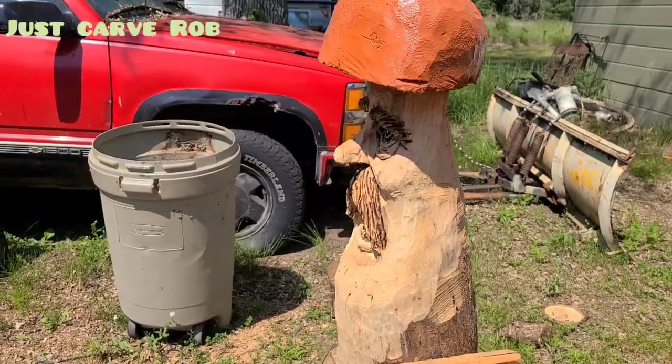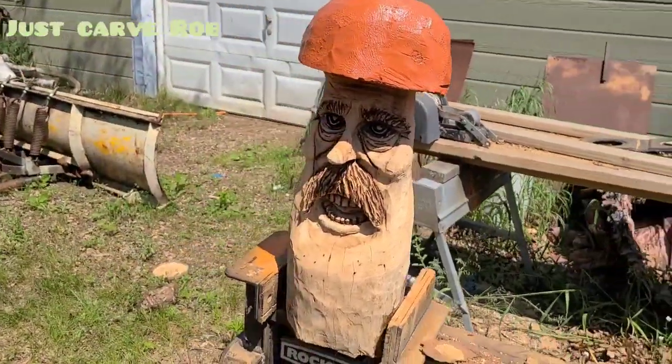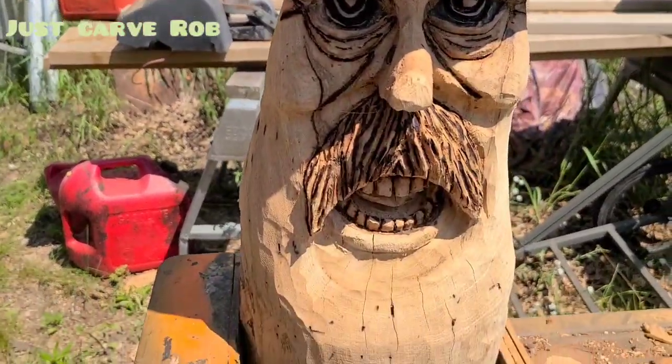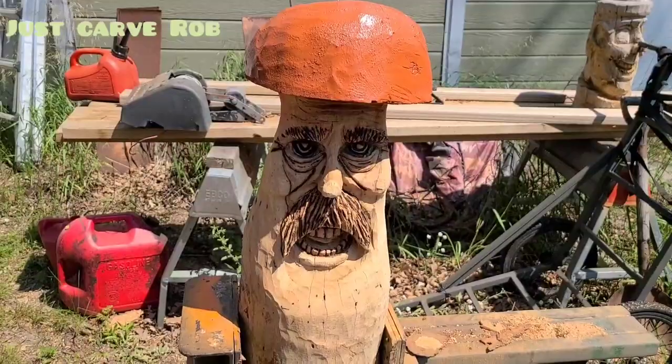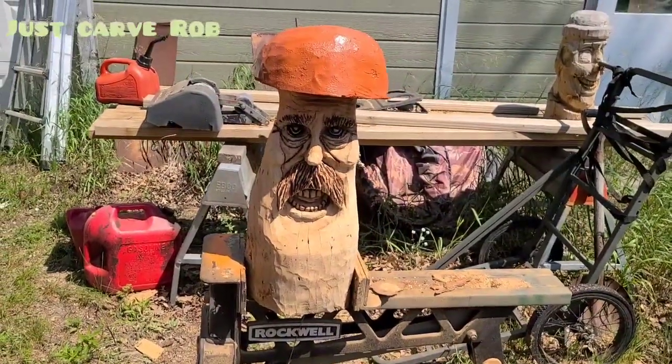He's got a little shadow on him. The sun is over my shoulder there and it's giving him a shadow. So that's what he came out looking like. Look at them toots he's got. Look at them toots. Them teeth. They're right. So that's what my mushroom came out looking like.